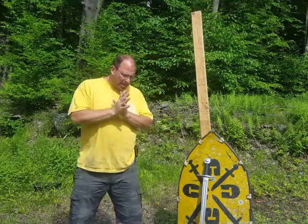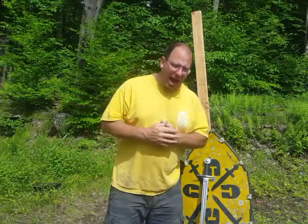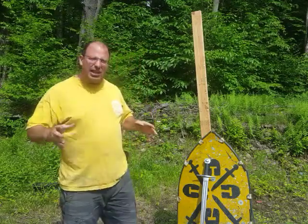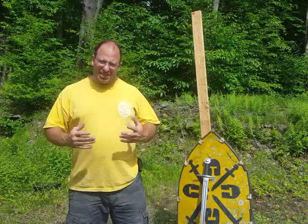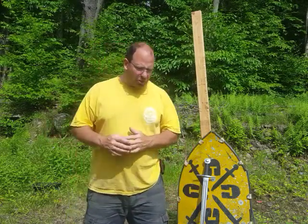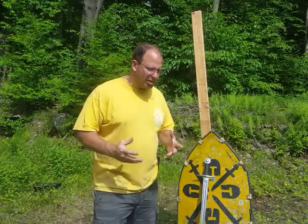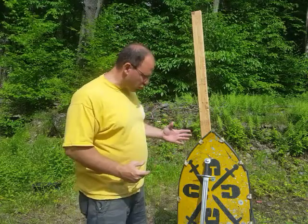Hello everyone and welcome back. In this video I'm going to be looking back at Ligonier's six plays and the overall picture. We've already covered the six plays individually, so now we're going to look at what the overall picture is telling us in Sword and Buckler that can be applied to Sword and Shield.